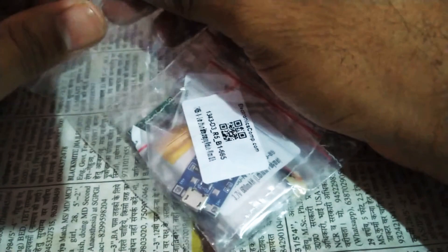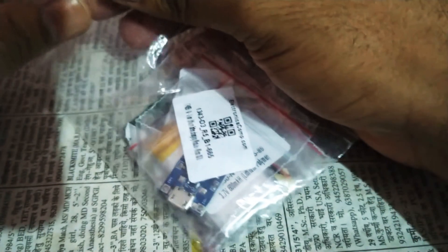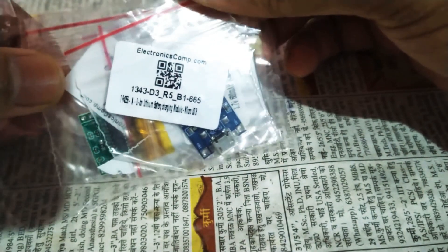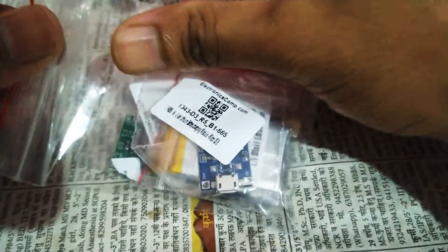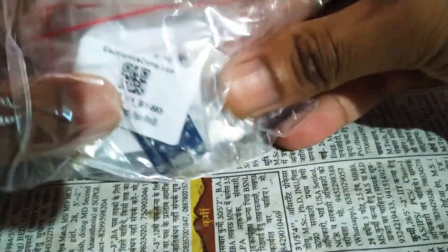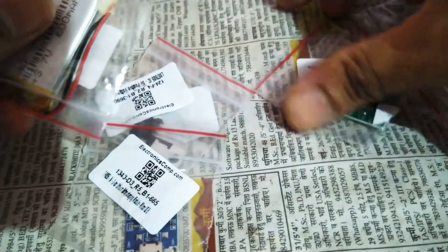These are some parts which I have received from electronics-comp.com. They came in a box and were very nicely packed. I have already removed the box and now I have these parts, which are some modules.